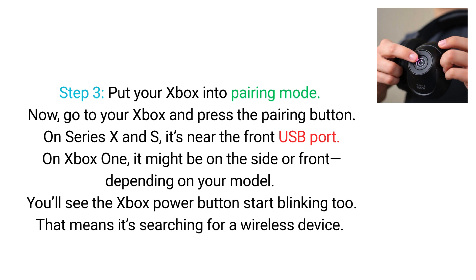Step 3. Put your Xbox into pairing mode. Go to your Xbox and press the pairing button. On Series X and S, it's near the front USB port. On Xbox One, it might be on the side or front, depending on your model. You'll see the Xbox power button start blinking too — that means it's searching for a wireless device.